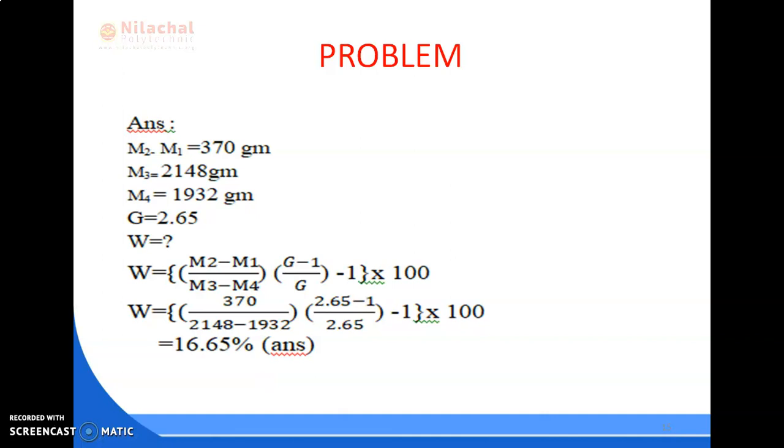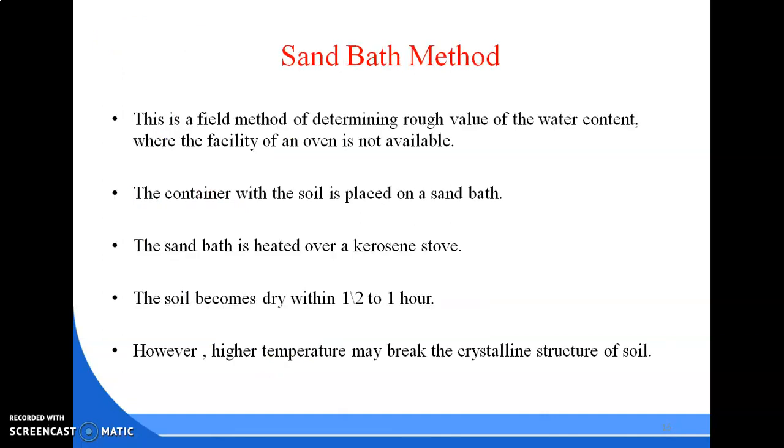The third procedure to determine water content is the sand bath method. This is a field method for determining a rough value of water content where the facility of an oven is not available. Where an oven is not available, we apply the sand bath method. From this method we get a rough value, not the exact value, as it is a field method. It is not possible to take an oven to the site of work, so the container with the soil is placed on a sand bath.